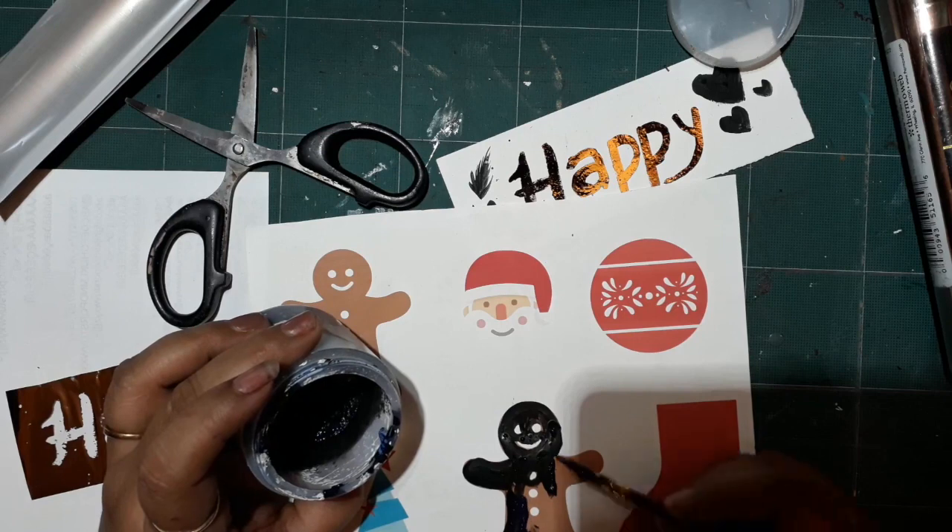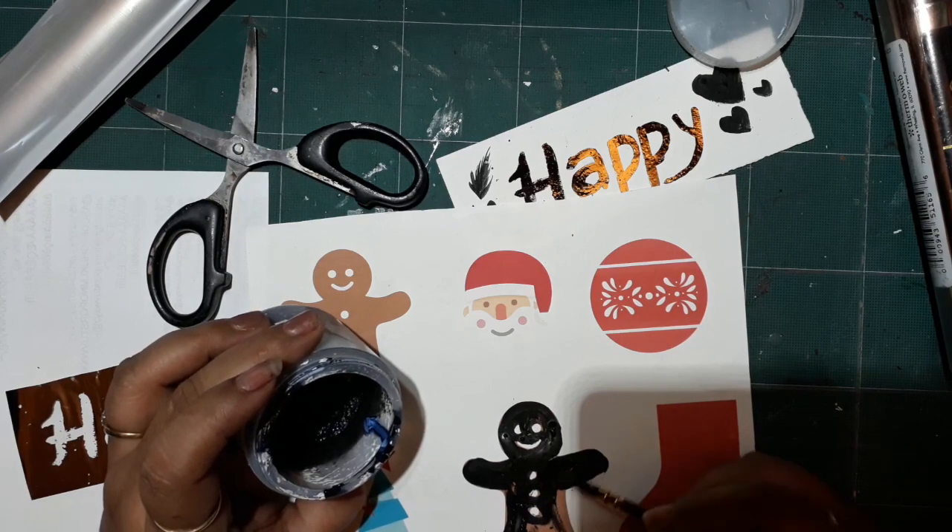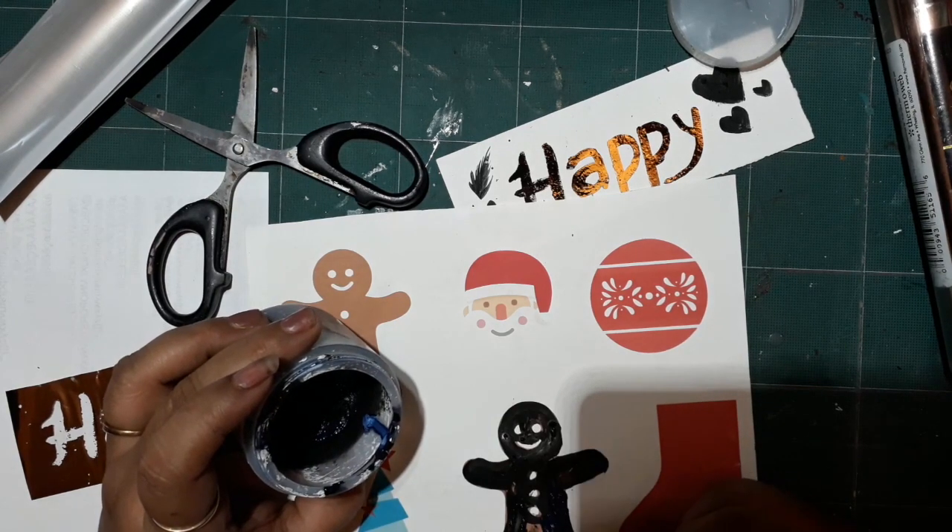With just a little bit of this you can do all your foiling. You can make your own designs, and if you have other designs already printed out, you can run this ink over them — as I'll be showing you further — and everything is going to get foiled super easily.